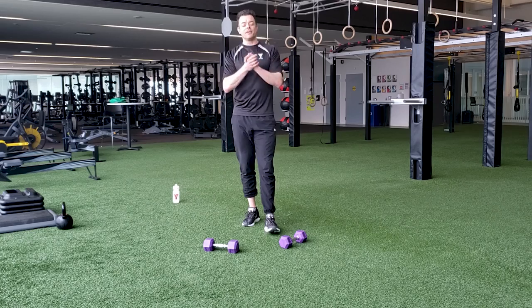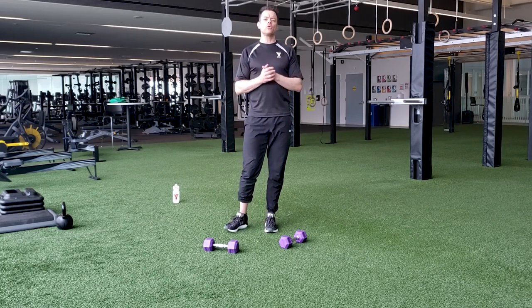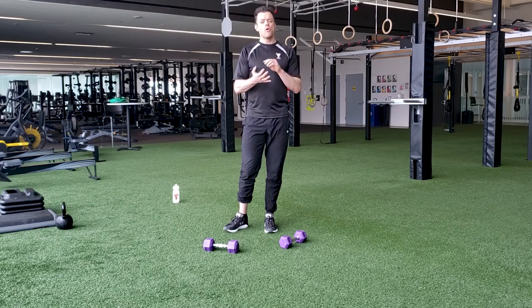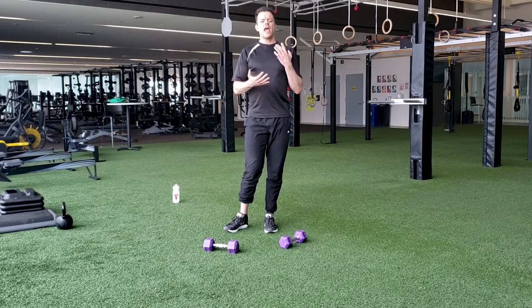All right, everybody. Welcome to your begin workout for today. We have a total body workout. It's about 15 minutes in length, and we're going to take you through four strength exercises, and then about two minutes of cardio activity.